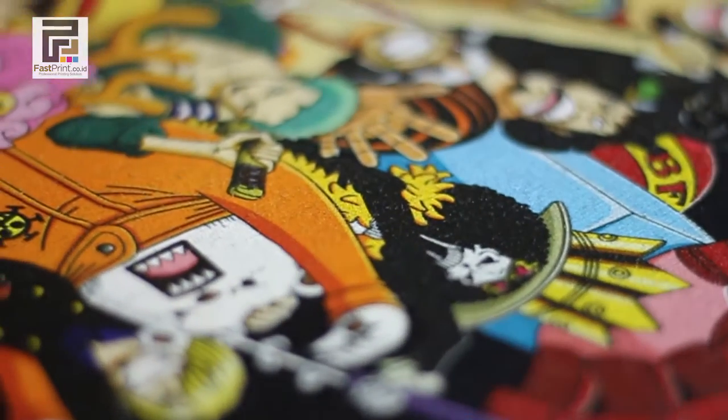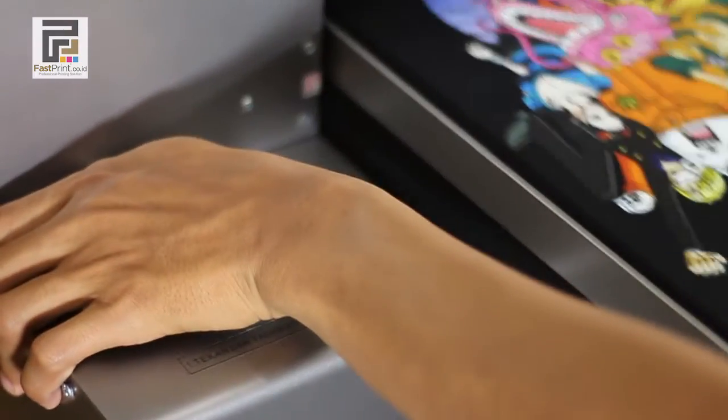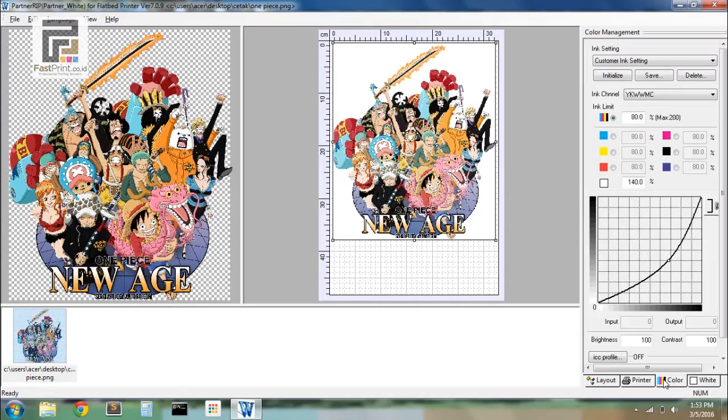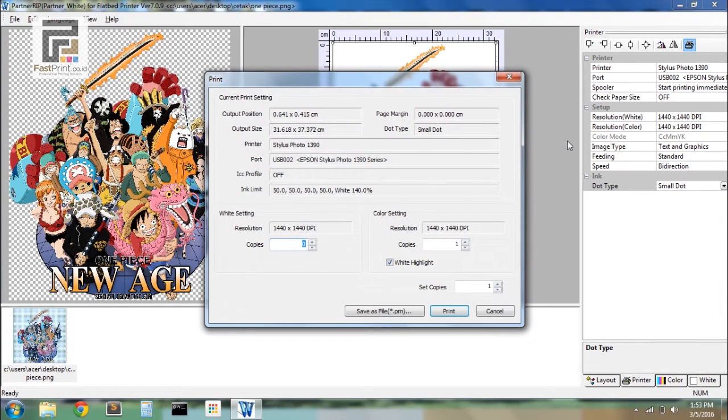The image printing process is complete. Repeat the image printing process to make the result more concentrated and maximum. On color, change the limit from 80 to 50 to make the final color not too dark, then click Print.